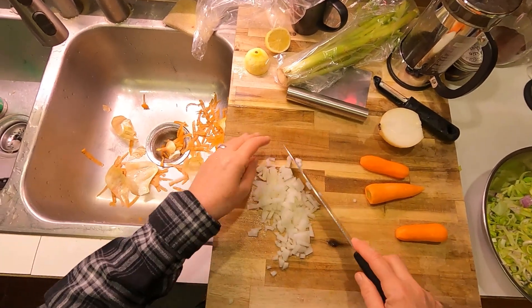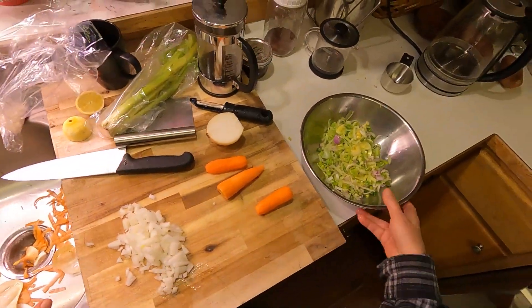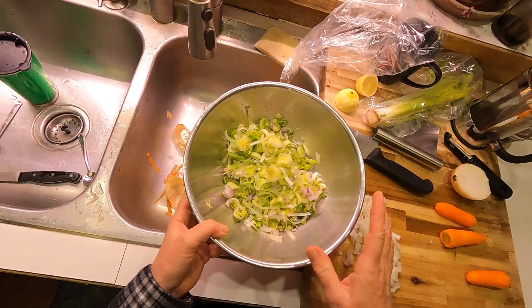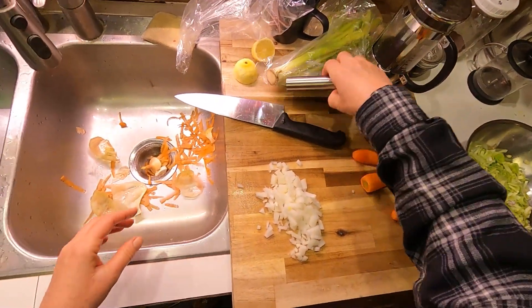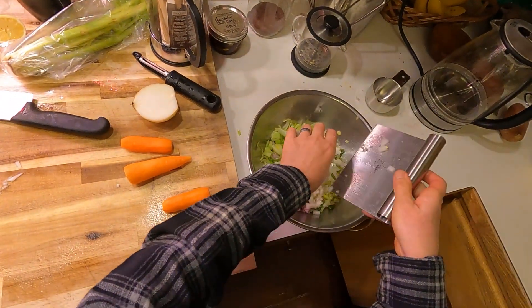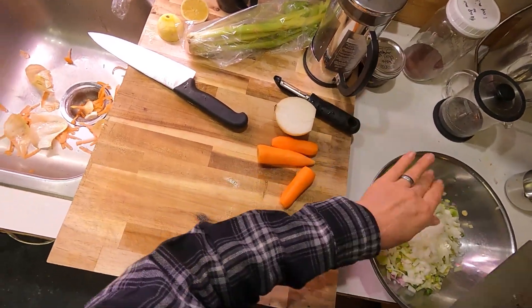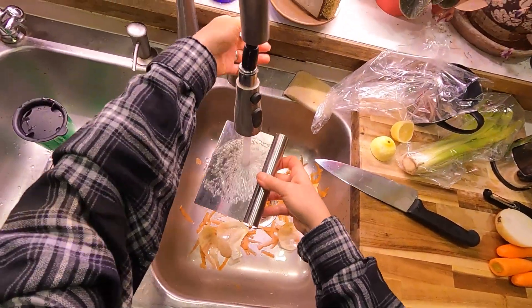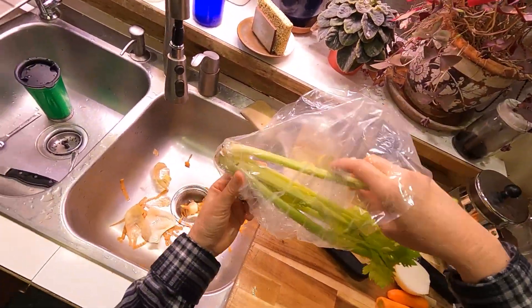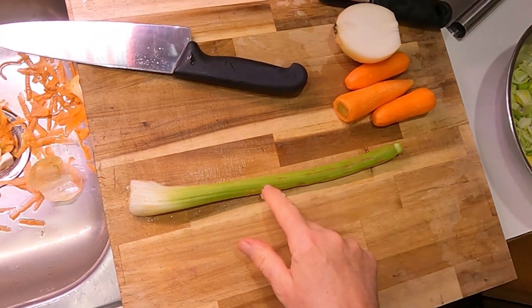I just did half a storage onion since I also have a shallot, leeks, and green onions — plenty of allium already. And I've got the equivalent of one large carrot, give or take. These are garden carrots, so a lot of variation in size. And this is garden celery — you can tell because there's some bug damage, probably from slugs or pill bugs, but it's not going to hurt anything.